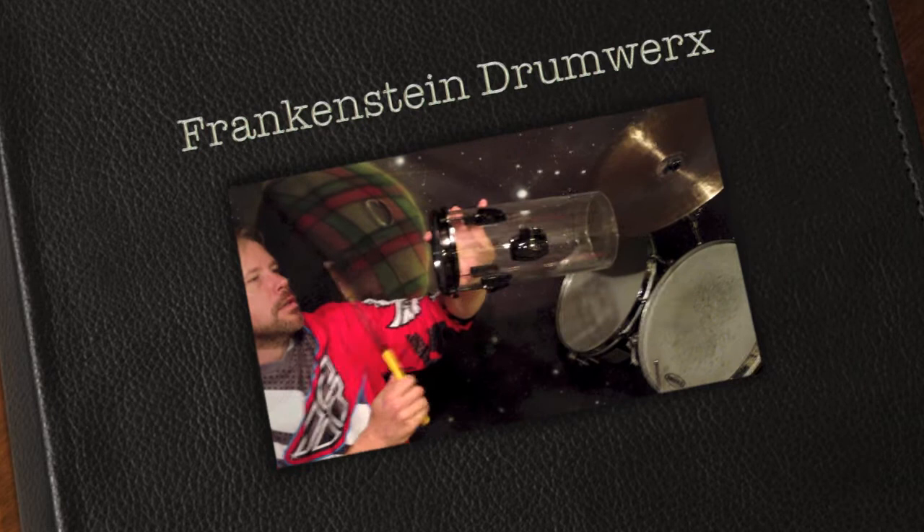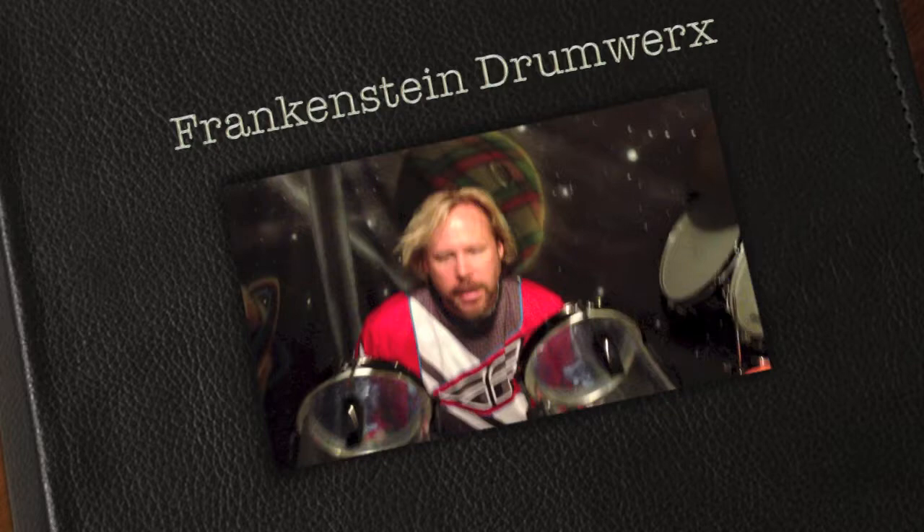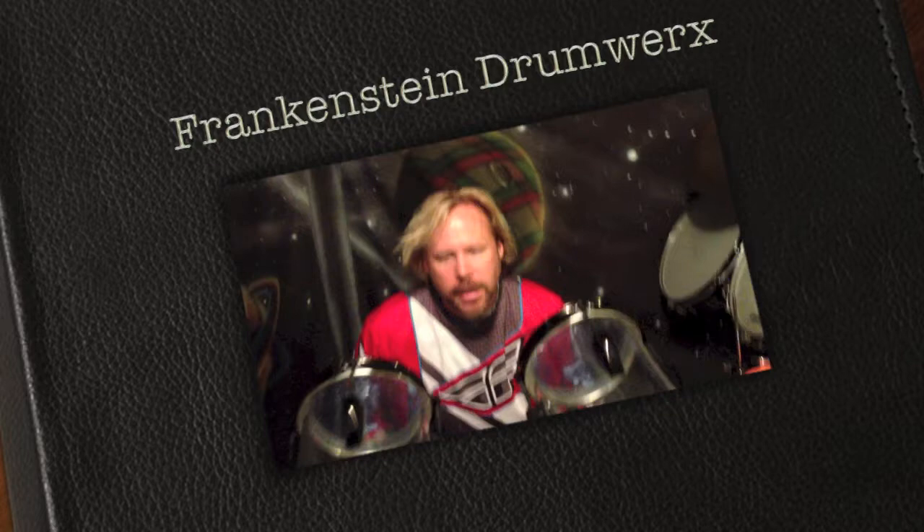Here's the 12. Now we have the 23 and the 24 — 23 on the left, 24 on the right.